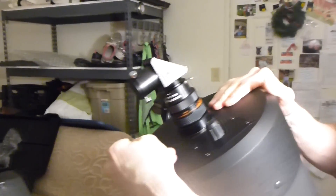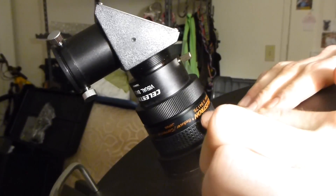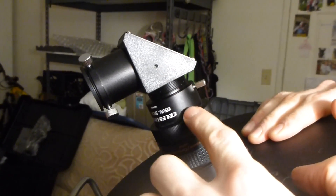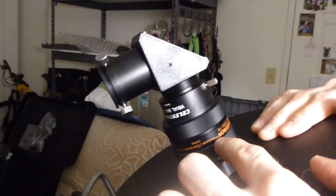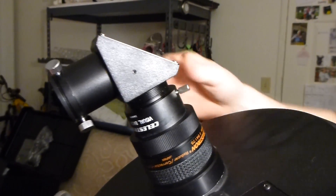Here is your corrector — I've already screwed that on. This is your visual back, and I screwed that on top of that. And then this is your star diagonal, which just slides inside the hole and you just tighten these little rings right there.